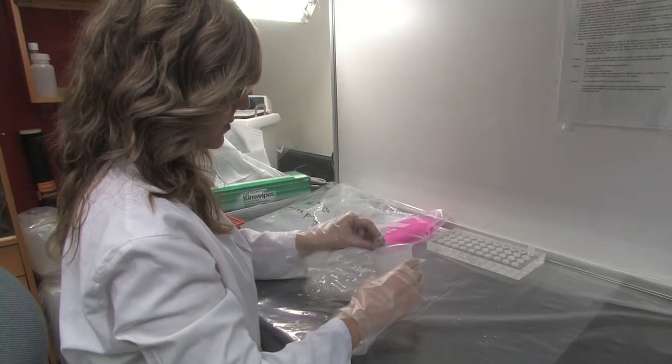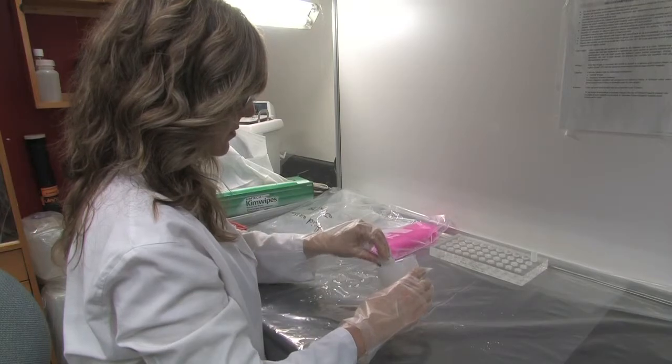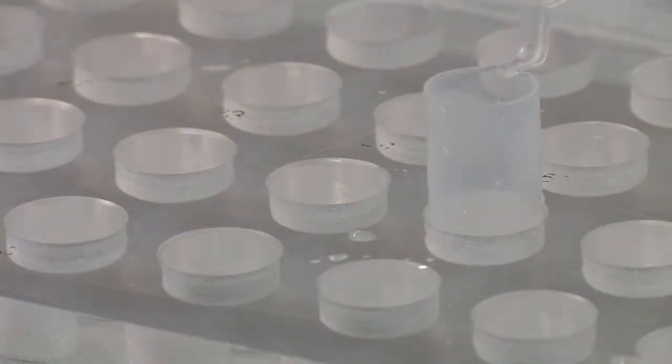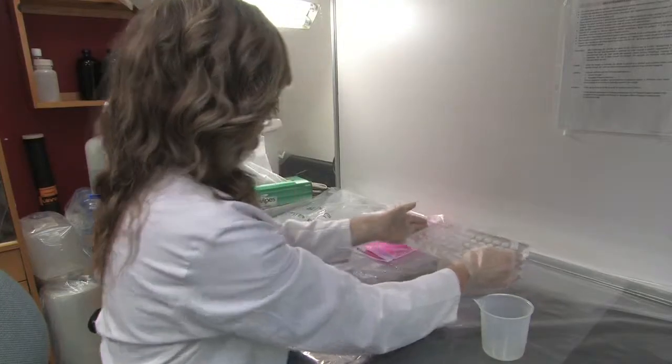Once you have finished the cleaning and rinsing, the samples will need to be dried. Place the sample vials in the acrylic holder with the tops open and allow the samples to dry for about two days. Make sure the CleanCell is left on to maintain a positive air pressure while the samples are drying.